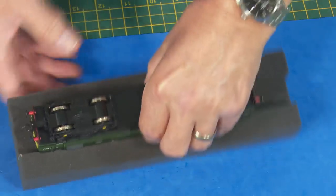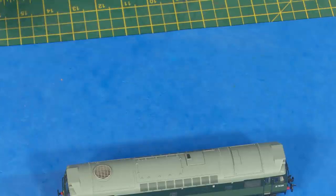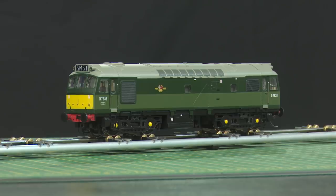So a quite straightforward exercise. All we need now is to whip it back onto the rolling road and give it a test. There it is, all back together. It all seems fine — if I bring the sound on. So we just need to run it on the layout itself.